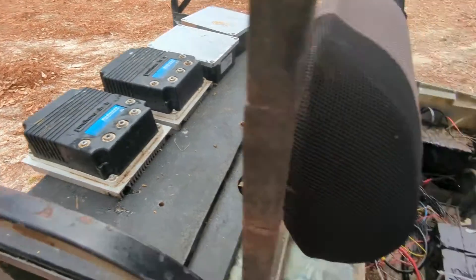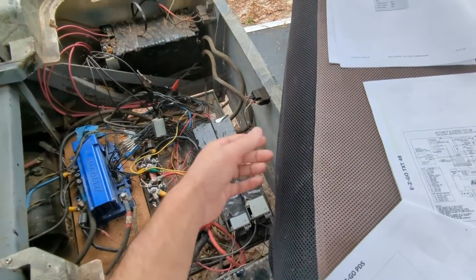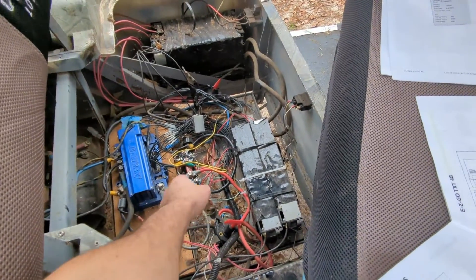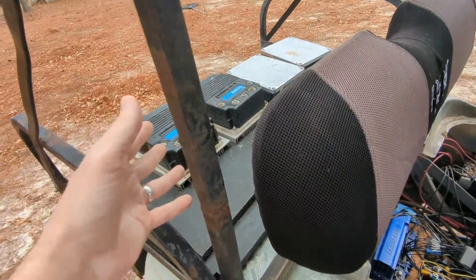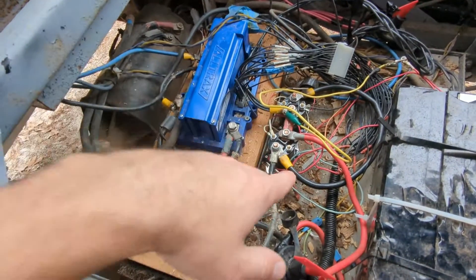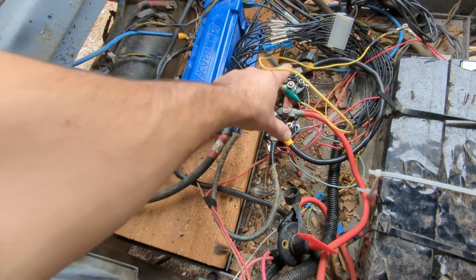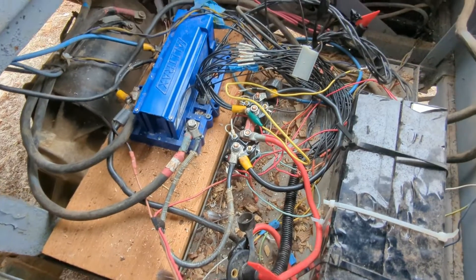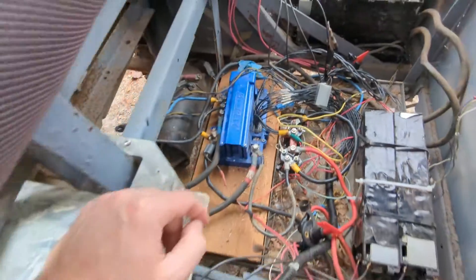On the Curtis controllers I didn't find that setting, and all four of them burnt up because the motor wanted too much current and the battery was able to provide it. The current got pulled from the batteries through the solenoids and through the controller, and the controllers were the bottleneck. That's also why I have two solenoids — one kept overheating and sticking, so I wired two in parallel. Now the solenoid doesn't stick anymore.